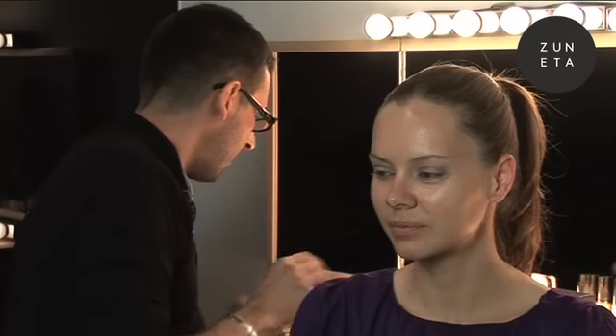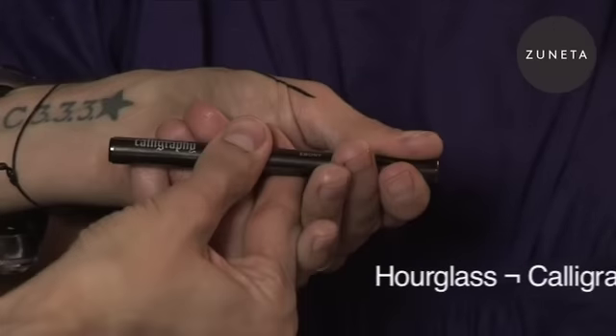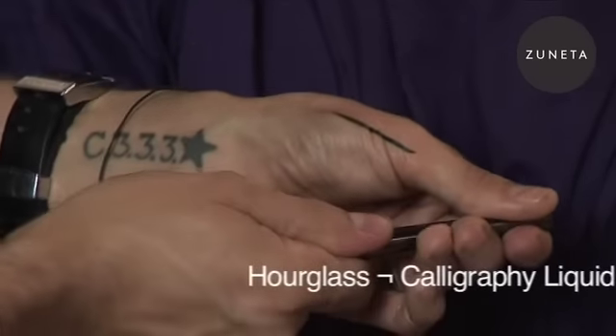Now I'm going to take a favorite item. This is the calligraphy pen, waterproof liquid eyeliner in ebony.